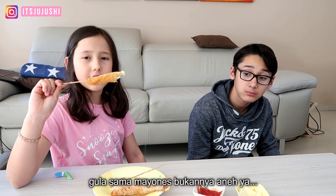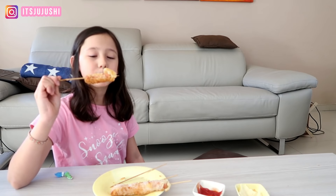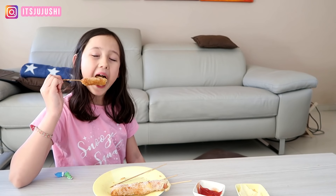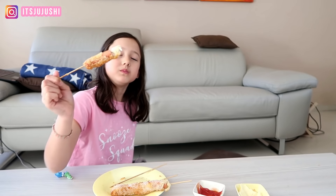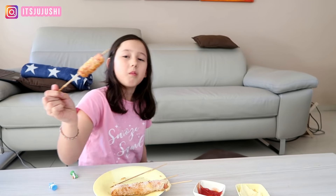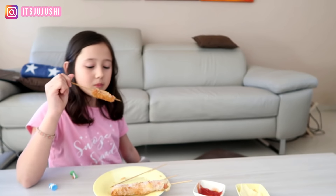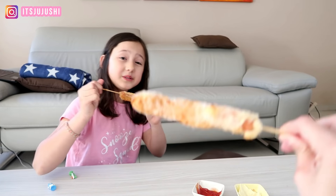Koko already ate how many? The sugar and the mayonnaise. So Koko already ate it, but she wants to request — she wants to make it with cheese. If Sholen is still enjoying it. So this is the result. Because she likes it, if Sholen doesn't like it — she likes it!